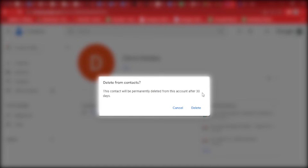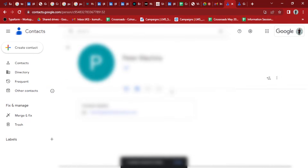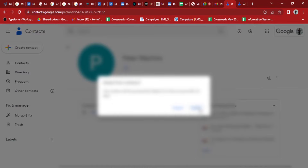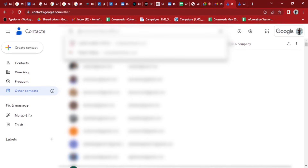It might take a while — the prompt says about 30 days. But that's basically how you remove suggestions of old emails: go to the old email, click More Actions, and delete. They're usually in Other Contacts; it won't be in your saved contacts, so you'll need to go to Other Contacts to remove them.